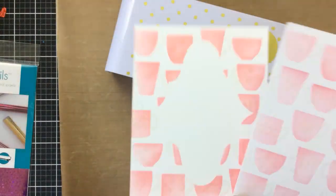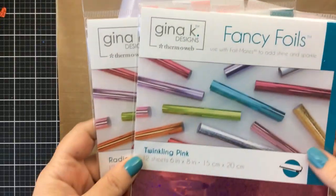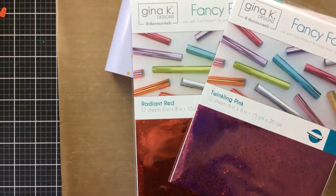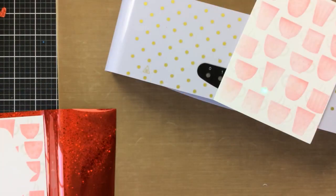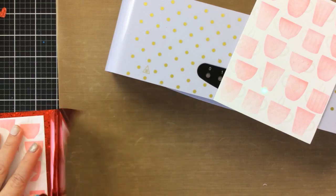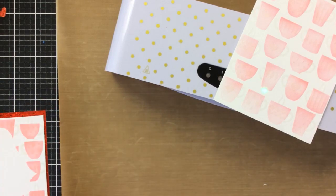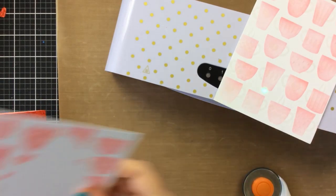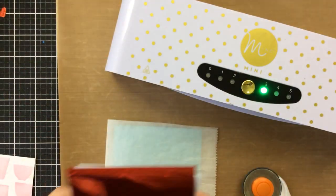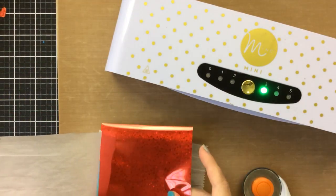Our panels are completely dry now. I've got a couple of foils here — the Radiant Red and this beautiful Sparkling Pink. These are Gina K foils and I love them because they also have different designs in the foil, so they're so pretty. I've got my Mini Mink warming up right here and I'll run the red one through.